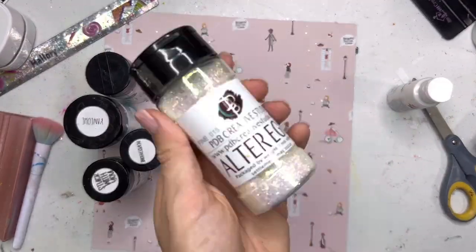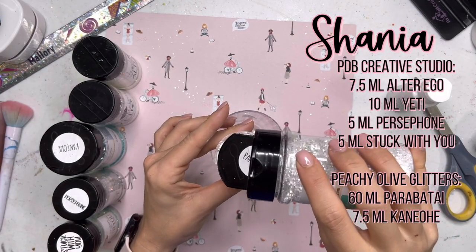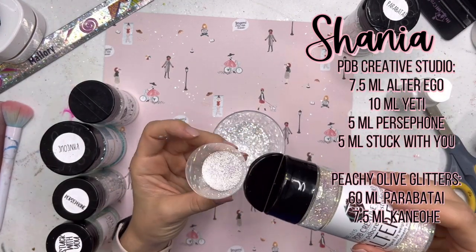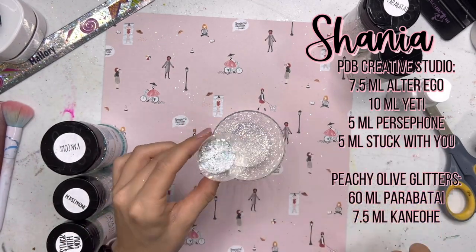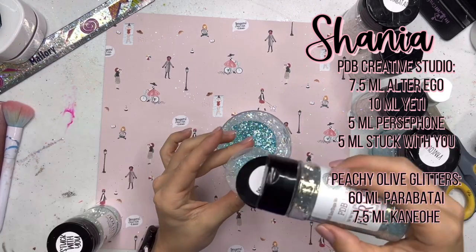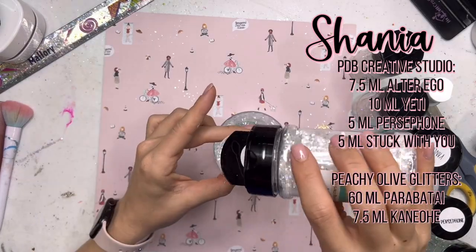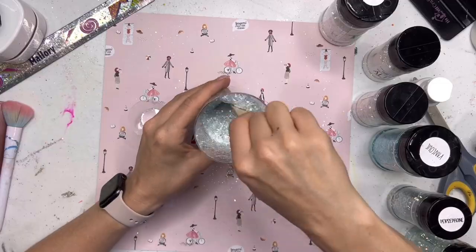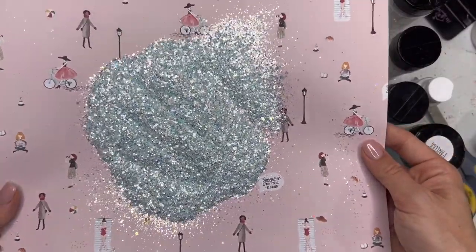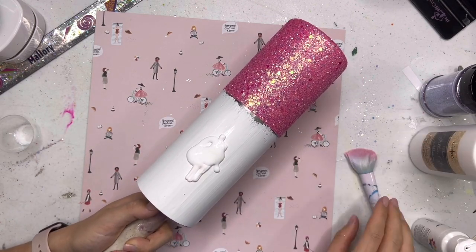I'm going for a kind of white glitter with a little bit of a Tiffany blue tint to it. The recipe's up on the screen if you want exact measurements. I'm going to start with Parabatai from Peachy Olive Glitters, then Alter Ego from PDB, a little Yeti also from PDB, then Kanoe from Peachy Olive Glitters, Persephone from PDB, and finally Stuck With You from PDB as well. I ended up adding a little bit more Parabatai to really bring out more of that white color. It's really got a nice shift to it — on an aqua or teal base it would really pull more of that teal out. Now I'm going to apply it to my cup.